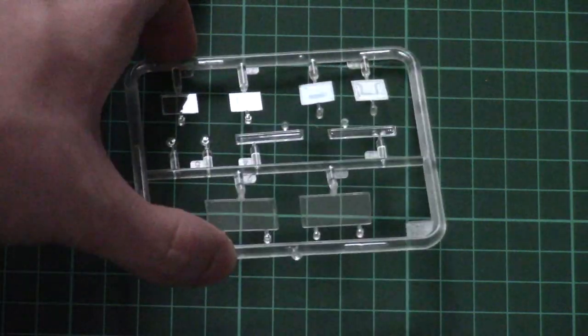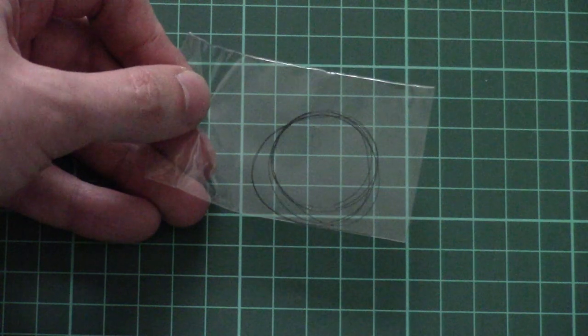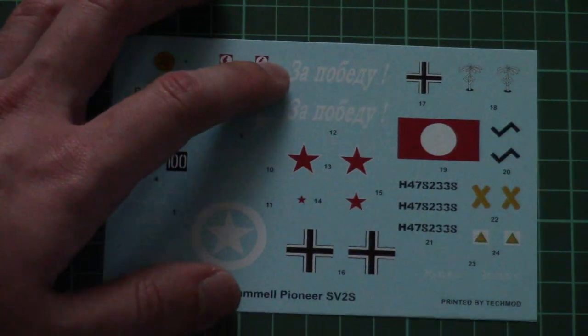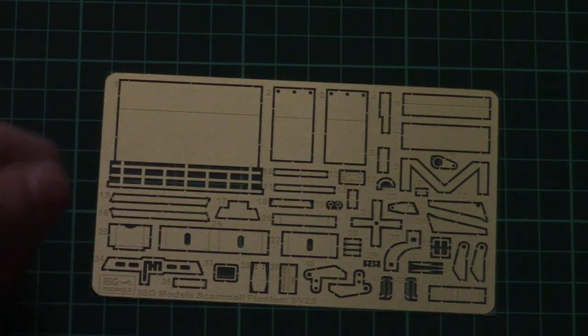Then we have a small plastic bag with thread, which will imitate the cable on the vehicle. Another plastic bag is dedicated to the decals sheet, packed together with PE thread. Here is the decals sheet — we have even some Soviet marking options. And here you can see the unpainted PE thread, which will add detail to your model.